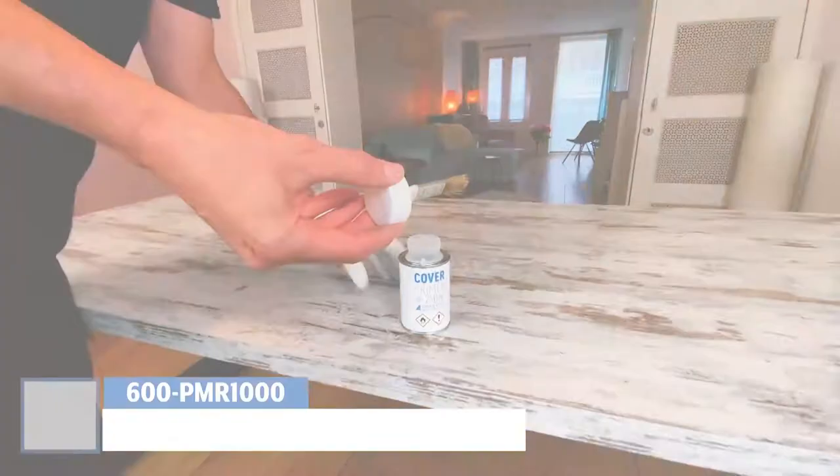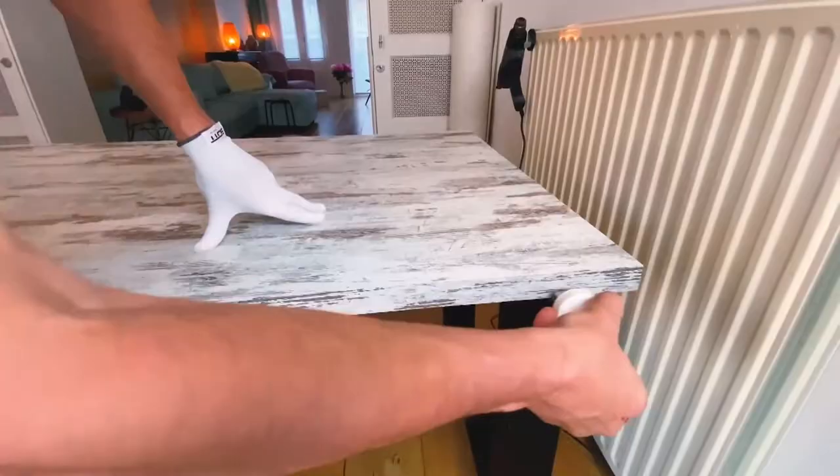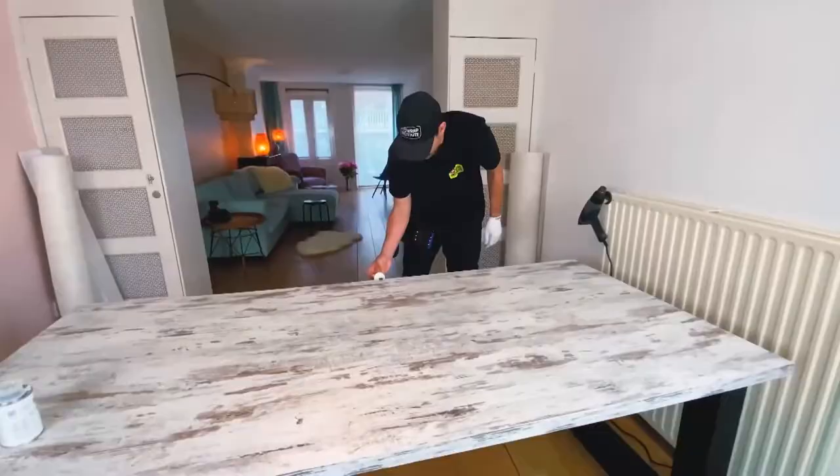Now we're ready to apply Cover Style primer, which will help the interior film hold to the table for the long term with no issues of lifting over time. Be sure to place the primer on the corners and edges and be extra thorough during this process. A key tip is to continually load the brush so it's full of primer, ensuring all the edges get the exact same amount.